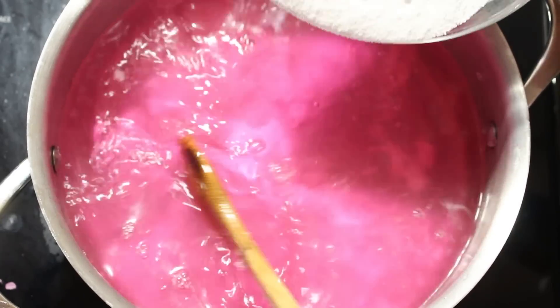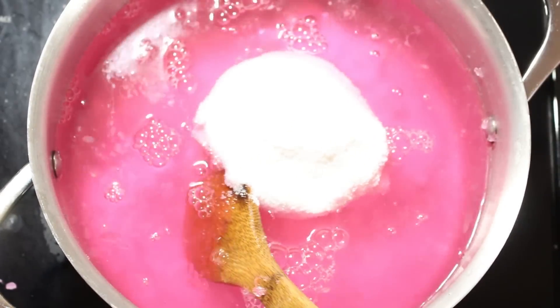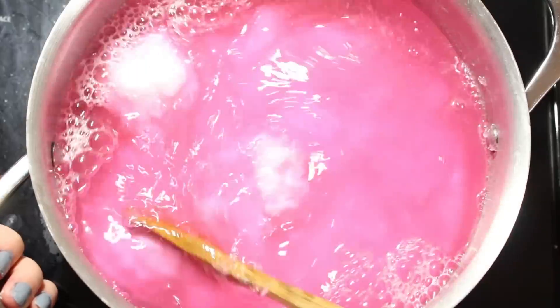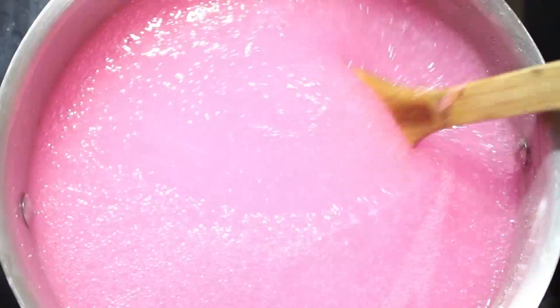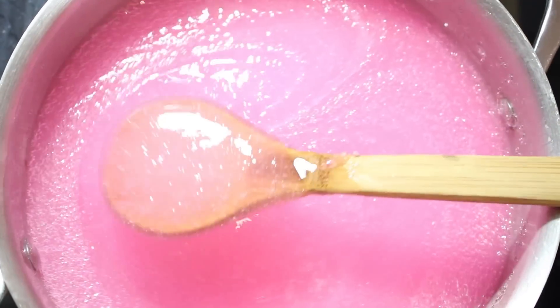Once everything's dissolved — it'll look like this — slowly add your borax into the pot and mix it all until there are no more clumps. Once the clumps are all dissolved, you'll notice it changes texture and turns into a gelatinous gel, just like dish soap or laundry soap.